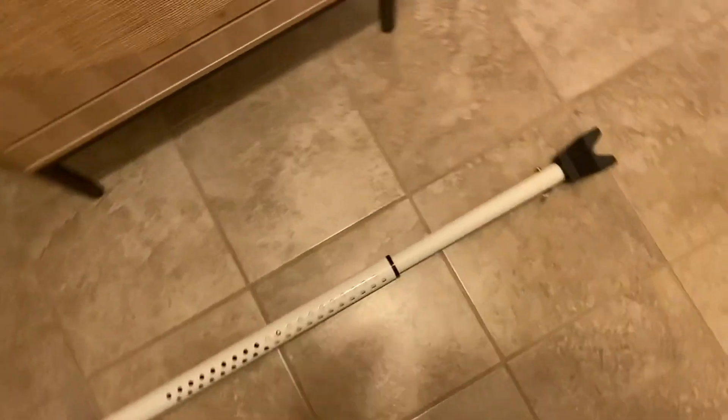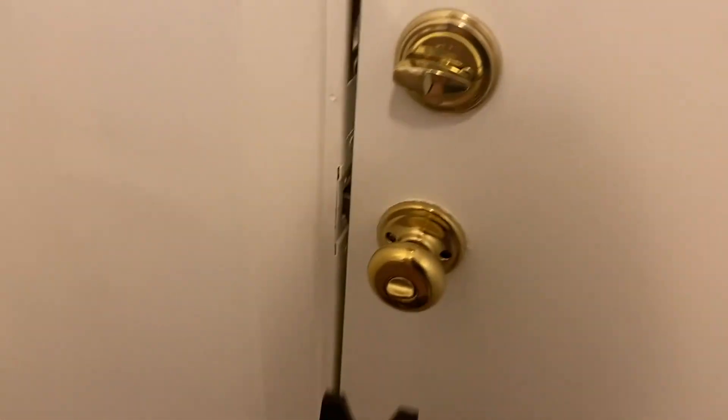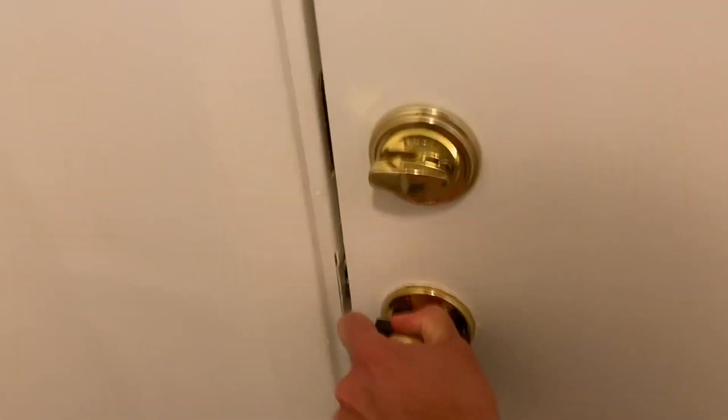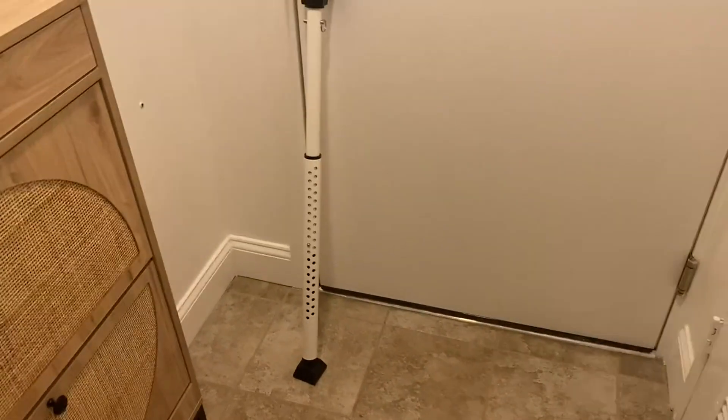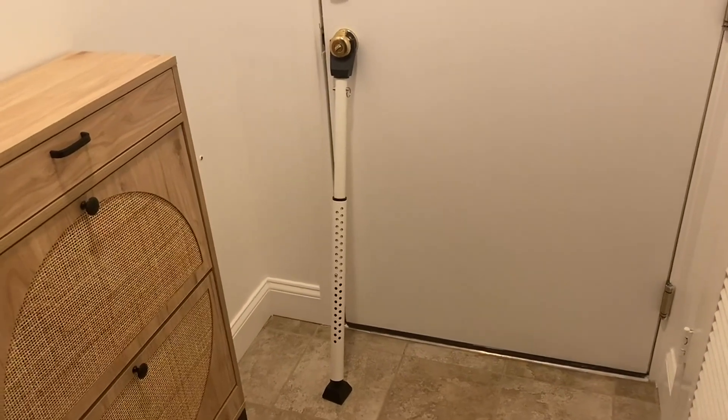So now I'll go ahead and give it a quick demo here. First I'll unlock the doors and show you that these are unlocked. Give a little push and now no one's getting in there — can't open the door. So if you're looking for another layer of security for your front door or for your sliding doors, this is one you should definitely check out.